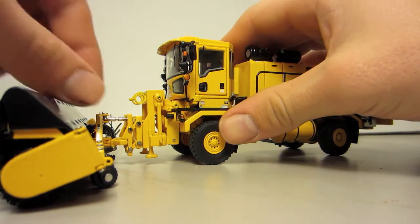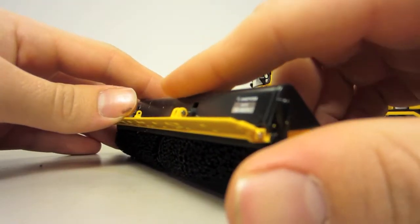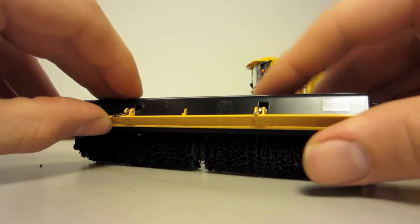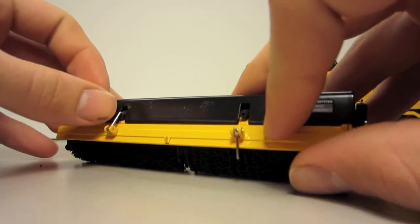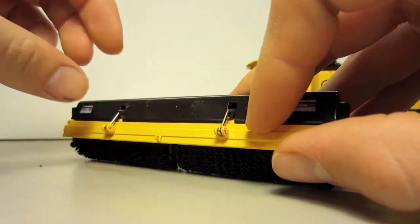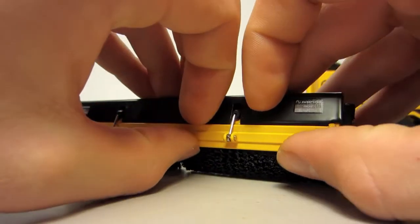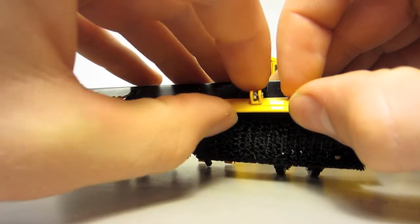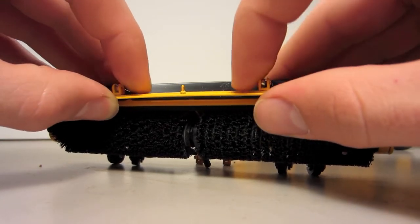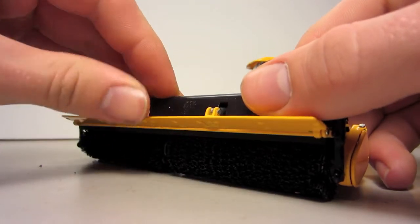I'm going to show you the sweeper — it's very wide and does have some functionality to it. There are two hydraulic cylinders. You would not want to pop out the cylinders, so watch out for that when you get this model. There we go — that's the functionality of those right there.